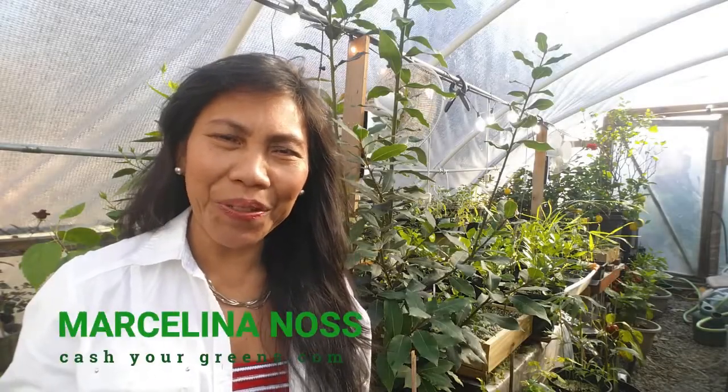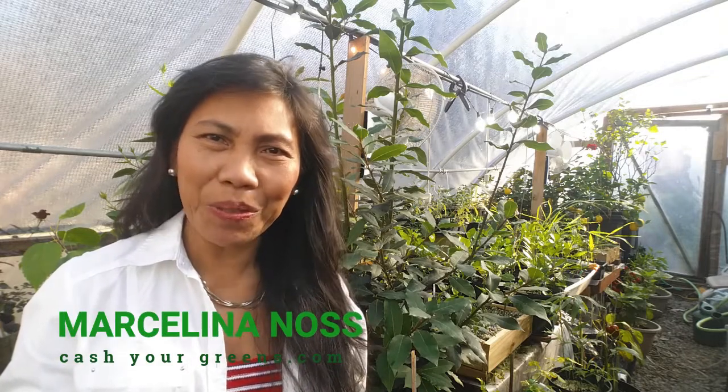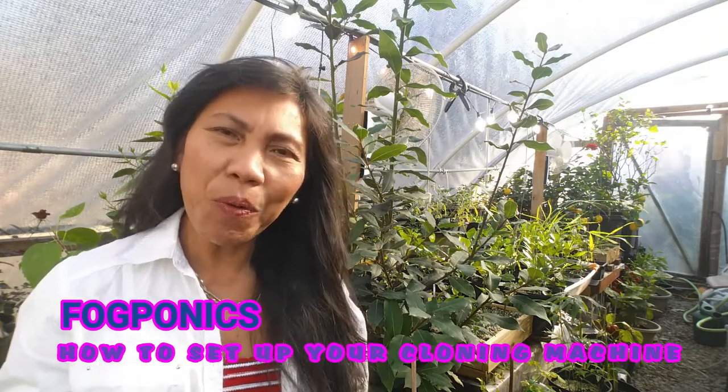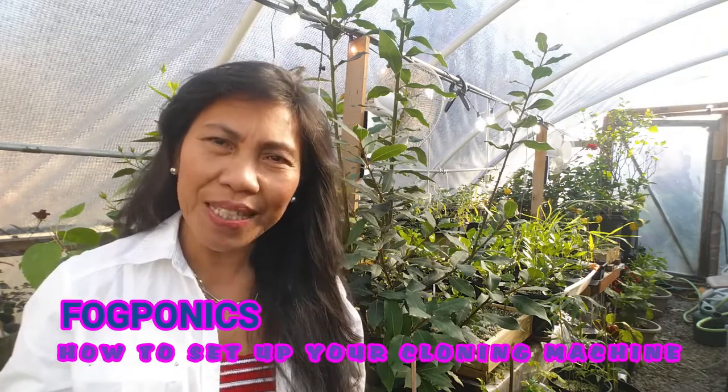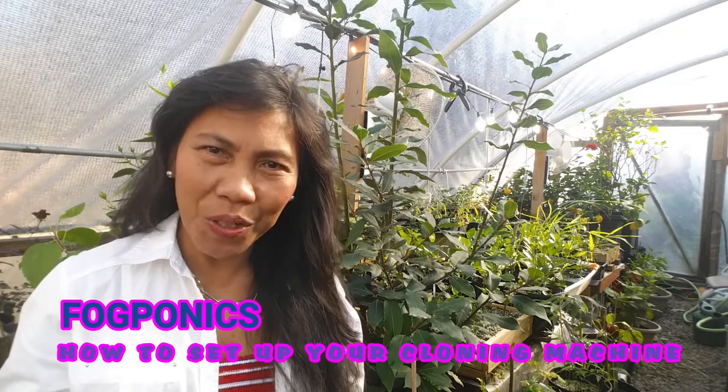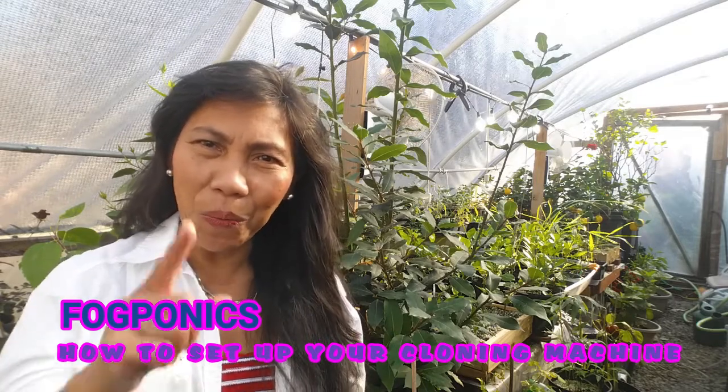Hi everyone, this is Marceline at cashewgreens.com. I have another interesting episode to share with you. We are now in the fall season and it's time to propagate a lot of cuttings. Today I'm going to show you how to set up a fogger system for the cloning machine so you can apply these methods for all your plant propagation.